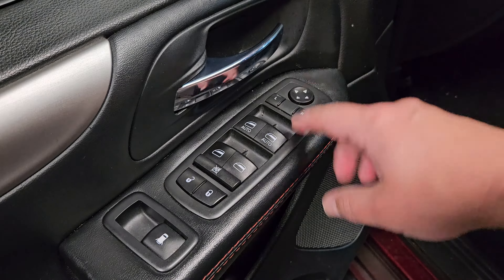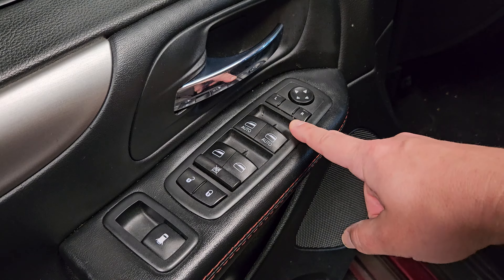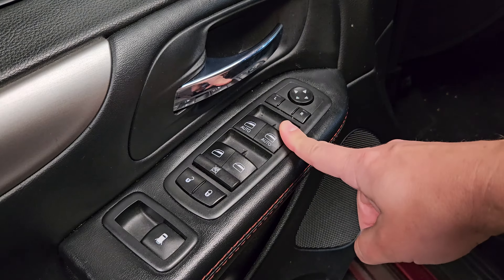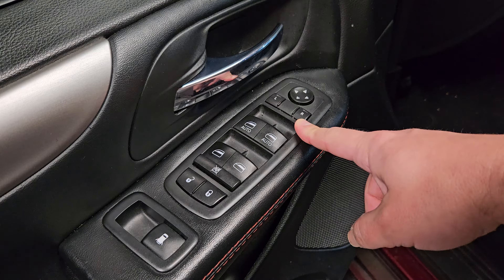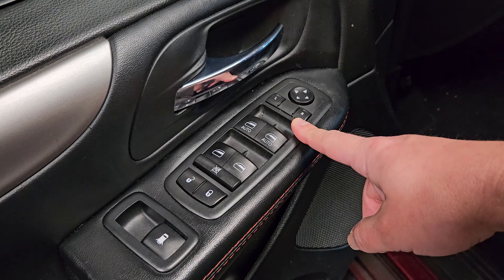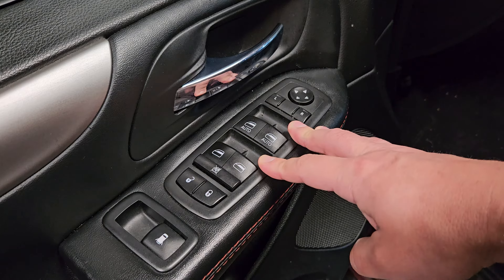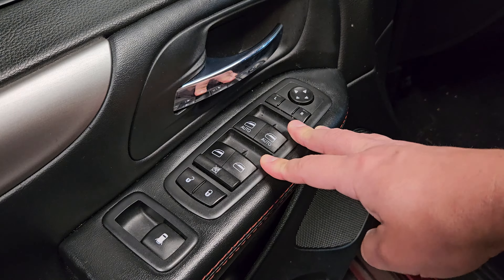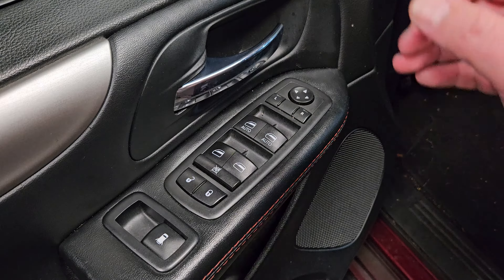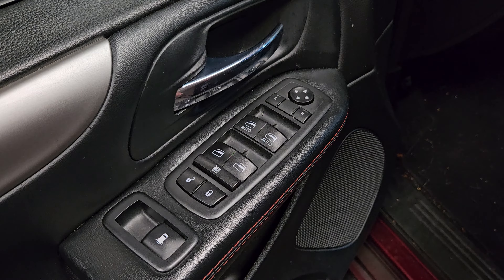One other thing: if you go to the dealer and have them do this, you saw how easy it is — they're going to charge you full price for the part plus an hour of labor. You're probably looking at $200 to $300. A local mechanic will still charge you between $80 and $130 for the part plus labor — still probably $200. Or you can get a gently used one like I did for maybe $35 to $40, or at most buy an OEM one from the Dodge dealer, find the best deal online by that part number, install it yourself, and save a lot of money.